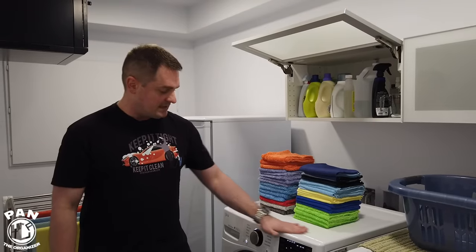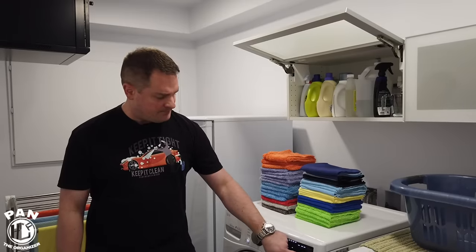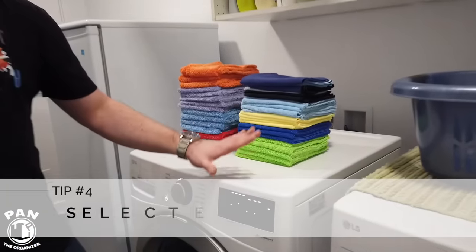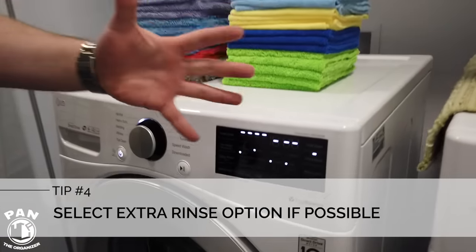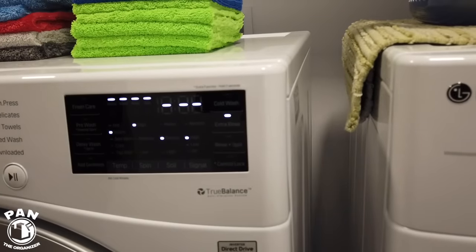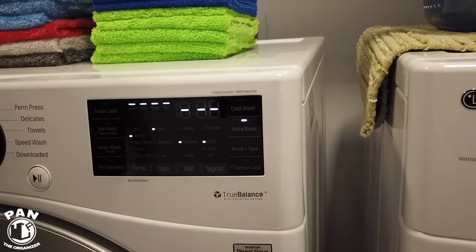If you have the option, select extra rinse as well. Extra rinse is very good at helping release all the dirt and soiling inside the towels — so very important. If you have that option, activate it.